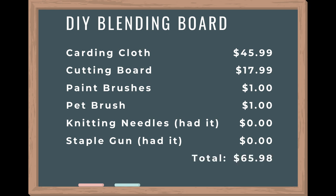So that means I did it! This whole blending board is going to cost me $65.98. So let's put this together and spin up some rolags.